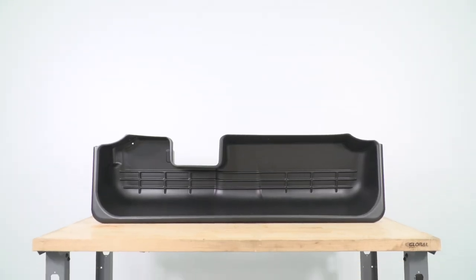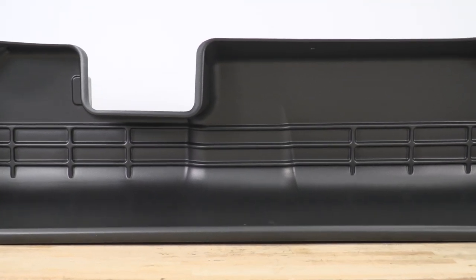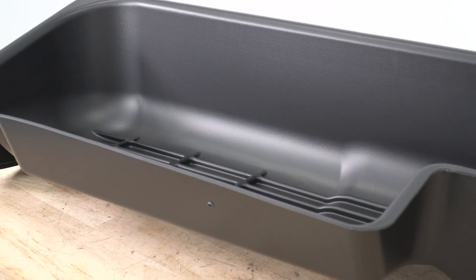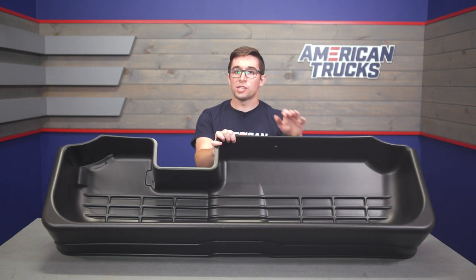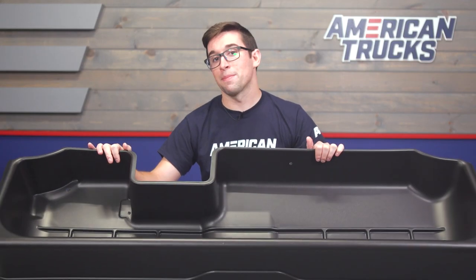The tray itself is made from high-density thermoplastic, so it's strong and heat-resistant, and you've got a grooved pattern on the bottom that's going to help keep things from sliding around within the tray itself. Being plastic, this is super lightweight and very easy to wash out should you happen to get it dirty — a little spritz with a hose, maybe some soap, and you're back in business.